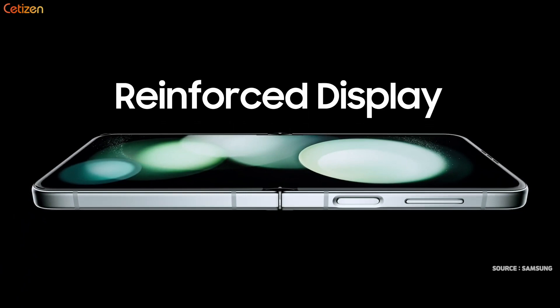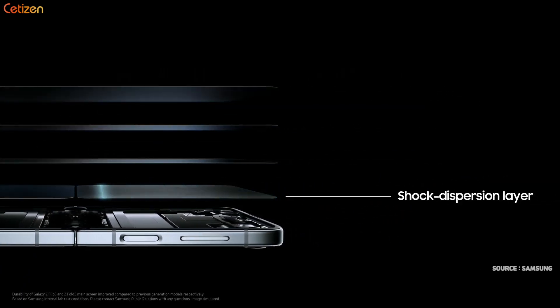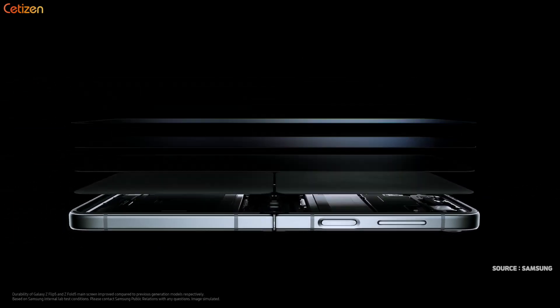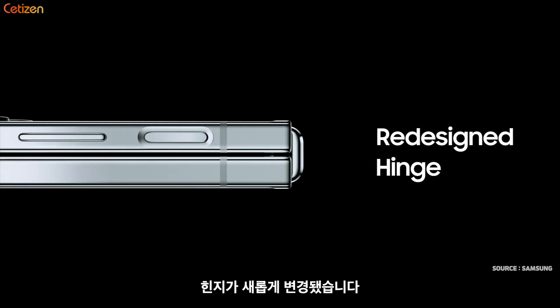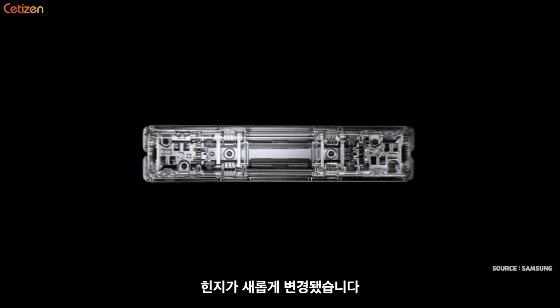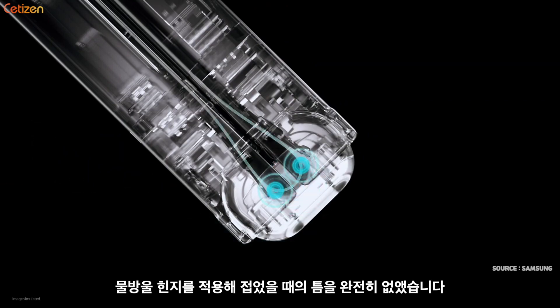We set out to better protect the display by modifying it with a new shock dispersion layer. This makes the main screen stronger and more resilient. We also redesigned the hinge to feature a dual rail structure that excels in diffusing external impact and enhances stability and toughness.